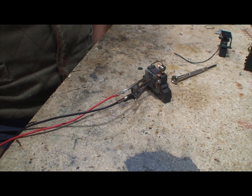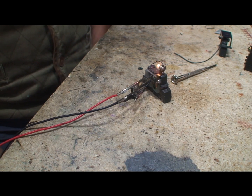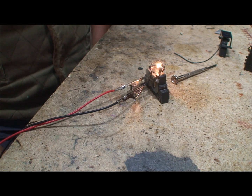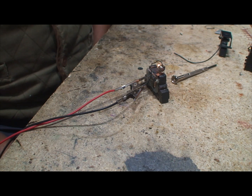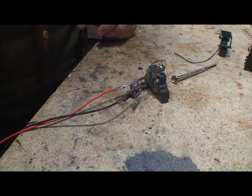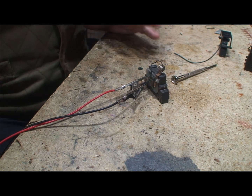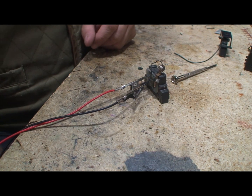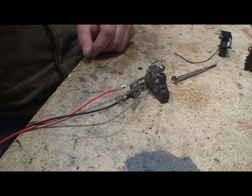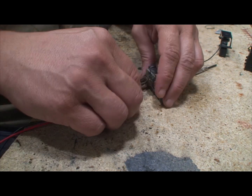Now since I know that I already did this one one time, basically what I did was I cleaned it up and put it back to the way it would have come from the factory. Now let's make a modification to it to make it run better. We're going to carefully disassemble this thing.